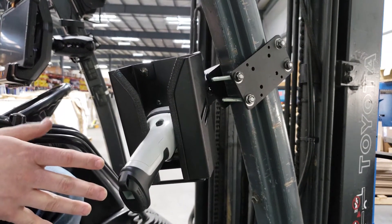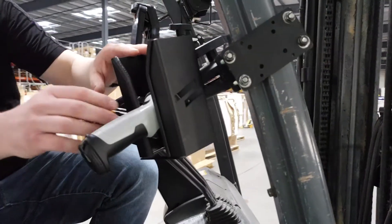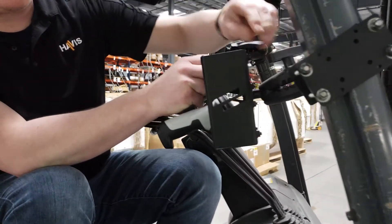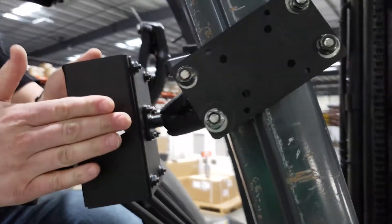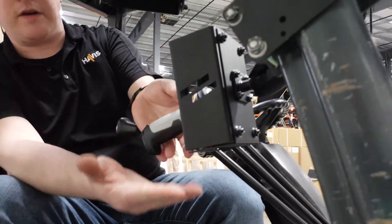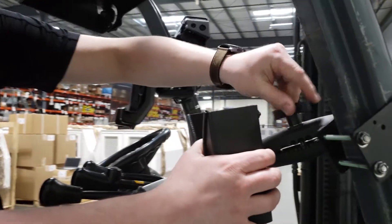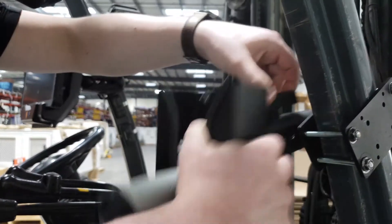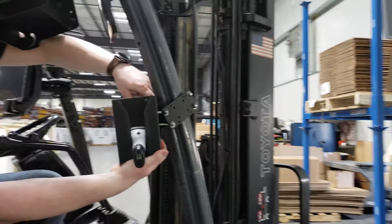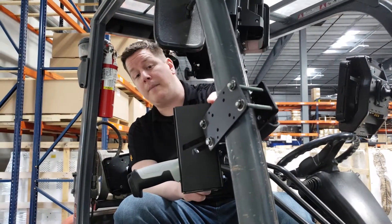Next we're going to go over our PKG-MH-3002, which is designed for a barcode scanner or handheld computer. It is a universal design — a simple adjustment on the side lets it get wider or narrower to fit a multitude of different scanners. There's a cutout on the bottom so you can scan items without removing the device from the holder. It's also a dual articulating design — loosen the handle to move everything into the optimal position, making it easy to grab from outside or access from inside the forklift.